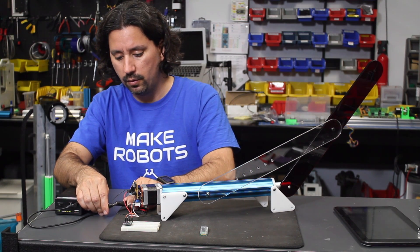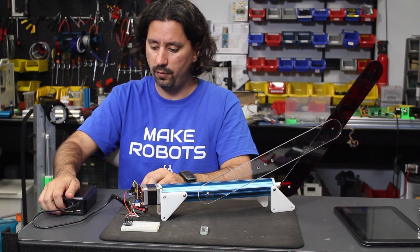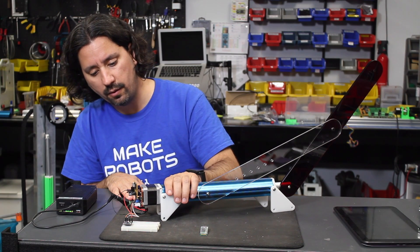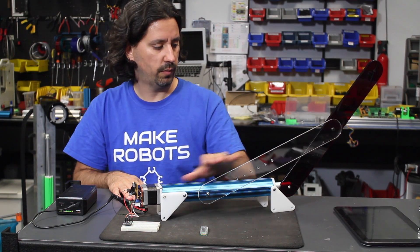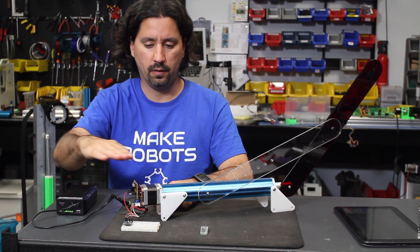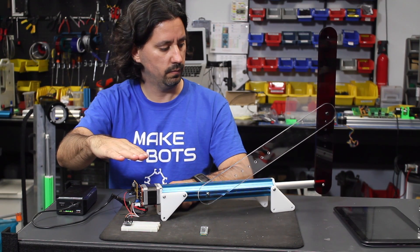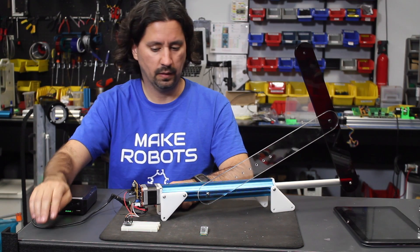So this is how it kind of works. We're going to plug this into a battery — this is a 12-volt battery — and it's powered on and booted, so it's ready to go. If I raise my hand about here, it's going to move to a certain distance and then stop.